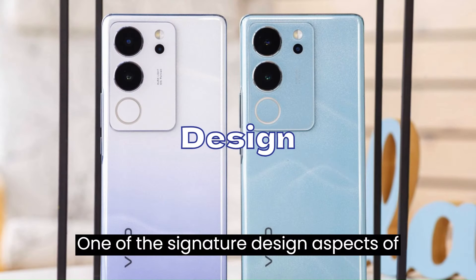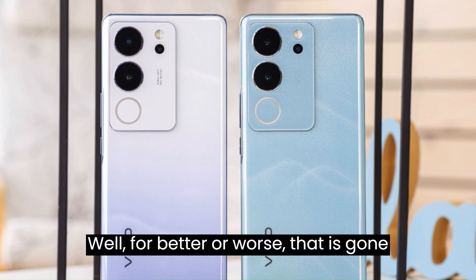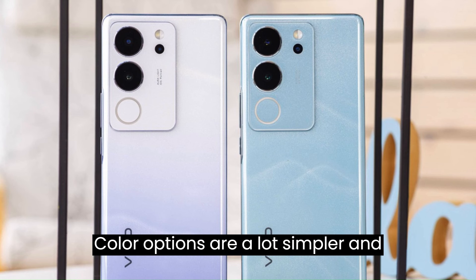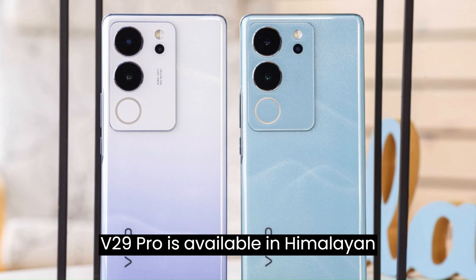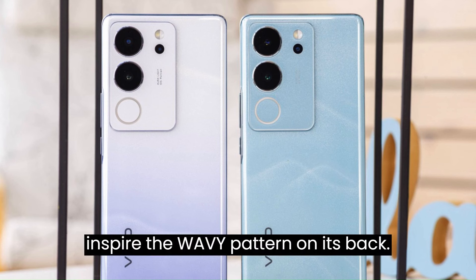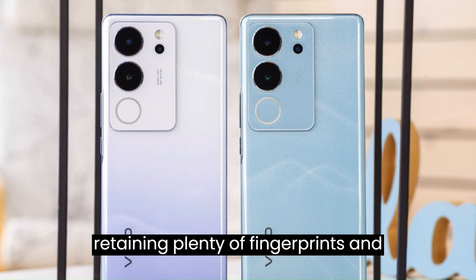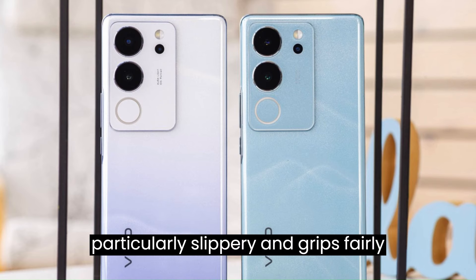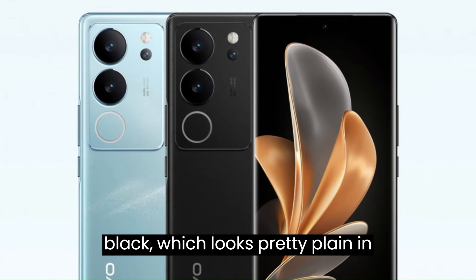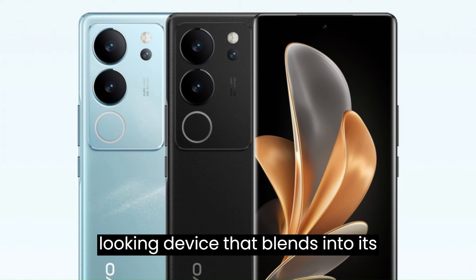Design: One of the signature design aspects of the Vivo V-series has traditionally been the UV-reactive paint job. For better or worse, that is gone with the V29 generation. Color options are a lot simpler and straightforward this time around. The V29 Pro is available in Himalayan Blue, which is the color of our review unit. The Himalayas apparently inspired the wavy pattern on its back. The finish is glossy, attracting and retaining plenty of fingerprints and grease, though it is not particularly slippery and grips fairly well. The V29 Pro can also be had in Space Black, which looks pretty plain in comparison, but we can't fault anyone for wanting a more traditional-looking device.